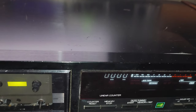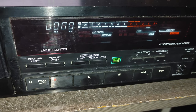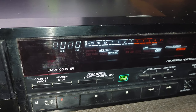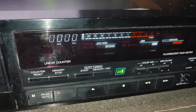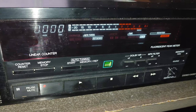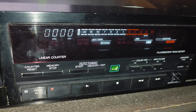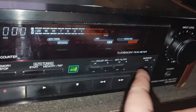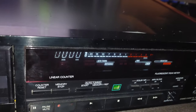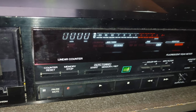Computerized linear counter with memory stop. There's also an auto-tuning system with automatic level and EQ adjustment. When they say EQ adjustment, they probably mean they have presets for normal, chrome, or metal tape — but you won't have bias adjustment according to your specific tape. However, what's very interesting — on the 33HX model there is a fine bias knob that you can use to adjust your bias properly. And Dolby BC of course.